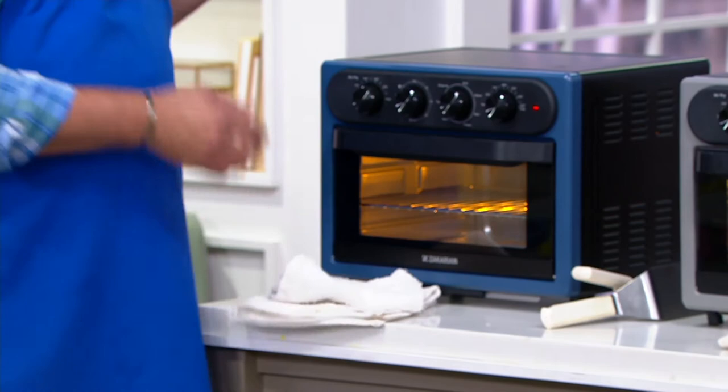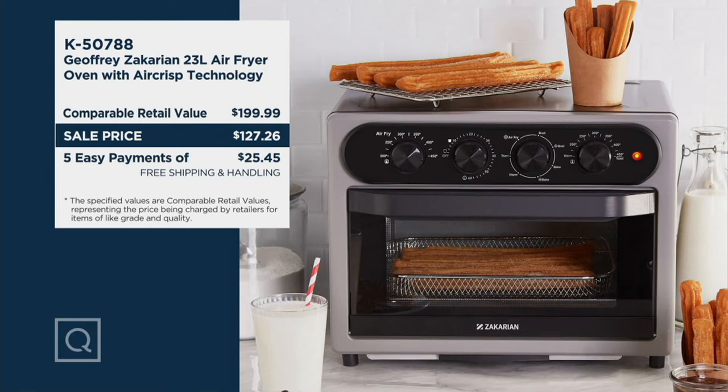Your value story here is tremendous. This is $200 at retail — $199.99. We are $72.73 less, and given that we're giving you free shipping and handling on an oven of this size, your savings now jumps to $91. You're saving over $18 in the shipping alone.